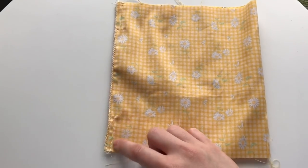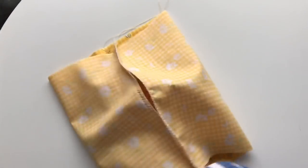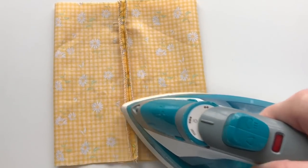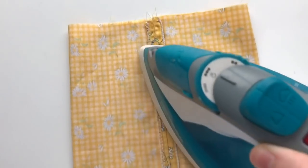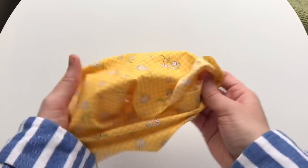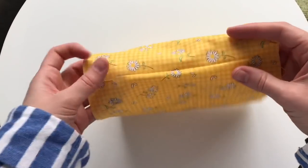You can see the two stitch lines there. Now turn the fabric so that the stitch line seam is facing up and flatten it out. Iron along this seam pressing it open and flat, and take the opportunity to press the whole fabric flat for a nicer finish. Then turn the fabric inside out with the right side of the fabric facing out, neaten it all out, and flatten it again.